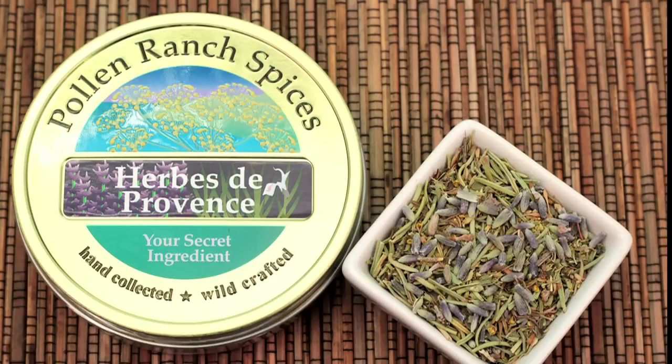Hi, I'm Cindy Harris and today I'll be using the Pollen Ranch Herbe de Provence Pollen Spice Blend to make this delicious citrus roasted turkey.